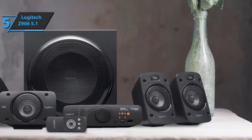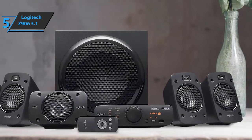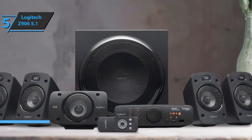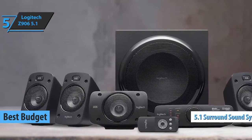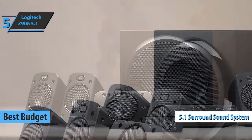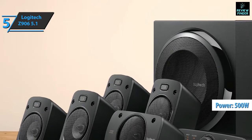If you want to save a bit of money and still get a decent quality product, we say check out the Logitech Z906 5.1, also known as the best budget home theater system on the market in 2022. We're looking at a set of 5.1 speakers with the most advanced surround sound, 500 watts power, and a convenient wireless controller included in the mix.